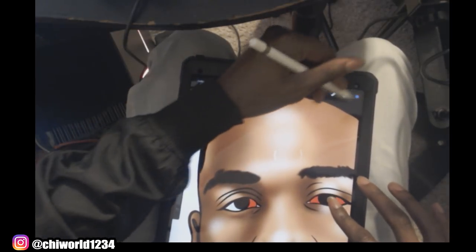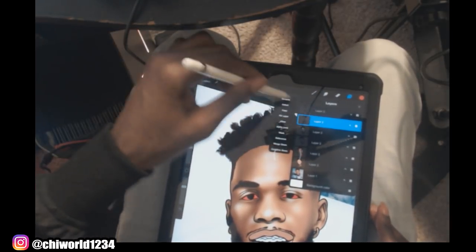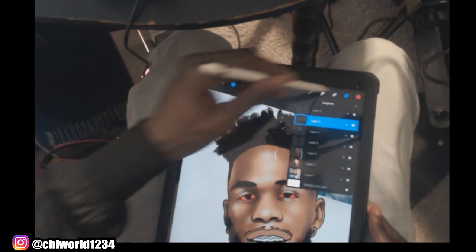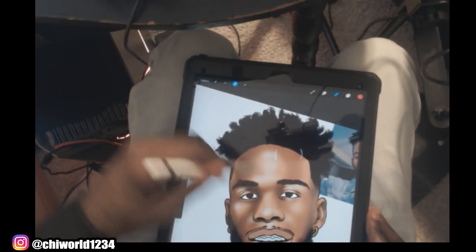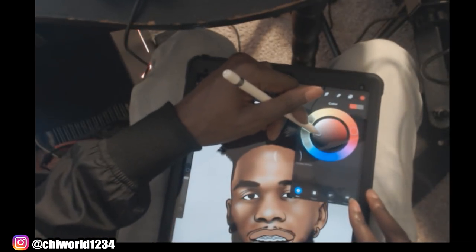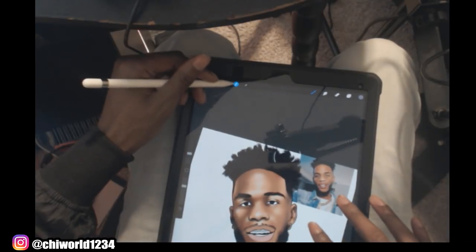I'm going to show you why I'm making these eyes red on a new layer. Now that we just made the eyes red, you want to select it, go to Select, and we're going to erase it. It's the same method we did before so that when we color it, it'll only color inside the eyes.